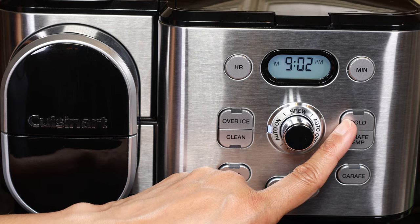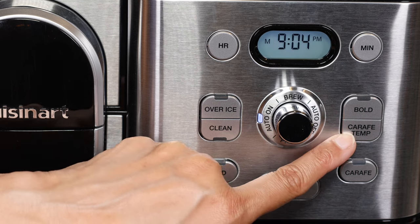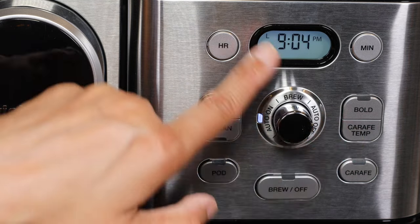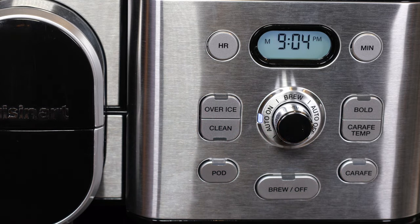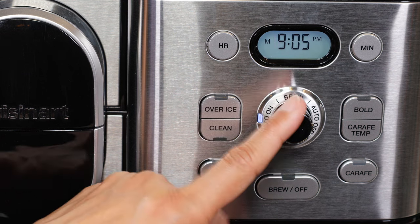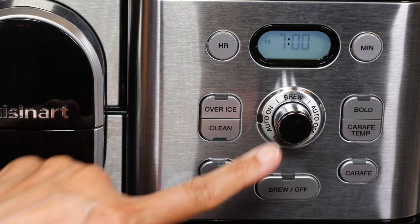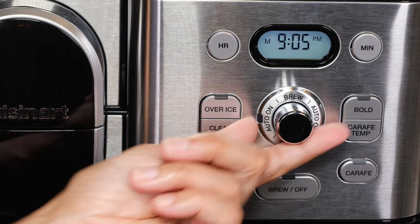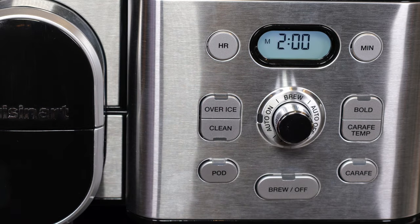The Bold setting is only for the carafe side. The temperature of the plate that the carafe sits on is also adjustable — press the Carafe Temp button and it'll cycle from high to medium to low. The Carafe button is used when brewing on the carafe side. The function knob lets you select Brew, Program, Auto On — which starts brewing at the programmed time — and Auto Off, which keeps the unit in warm mode for up to four hours after brewing. The default time is two hours.